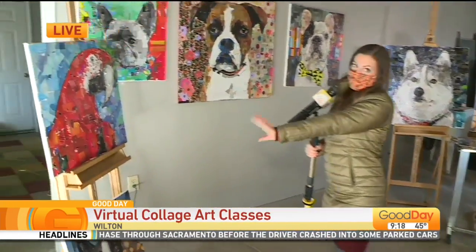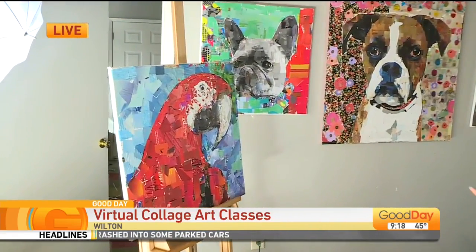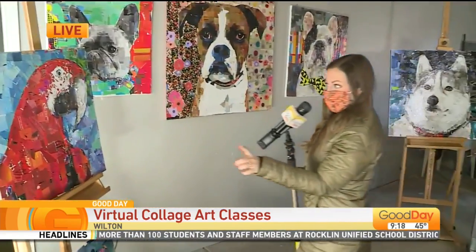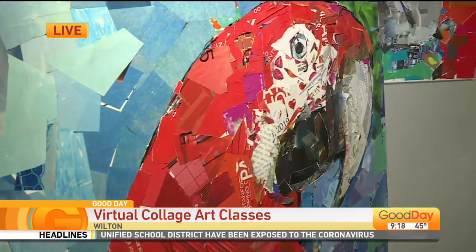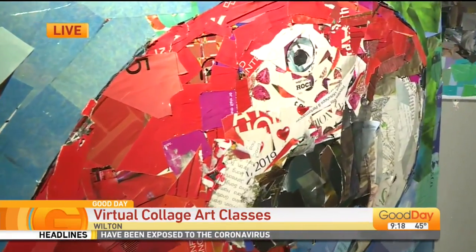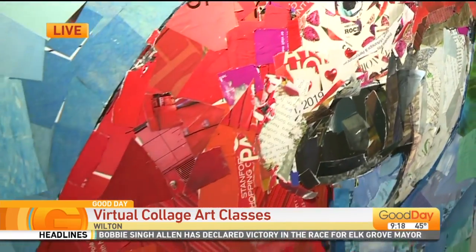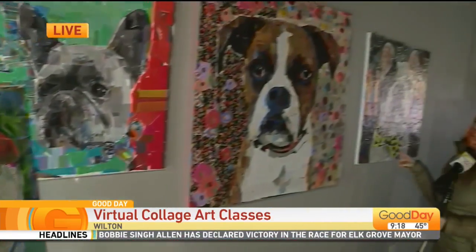I want to show you real quickly this incredible piece behind me. At a distance it just looks like a toucan, right? Just a beautiful bird with lots of red color. Now as Terry gets a little closer — these are scraps of paper. This is a collage, my friends, taken to the next level — not something like what I would have done in elementary school. These are incredible works of art. And of course I have to point out the little Frenchie with the bowtie, because it's just so cute.